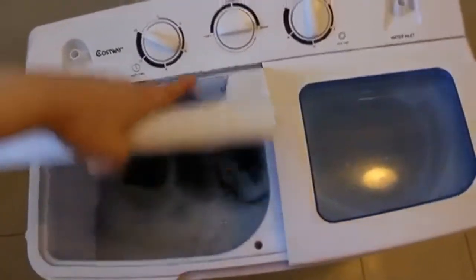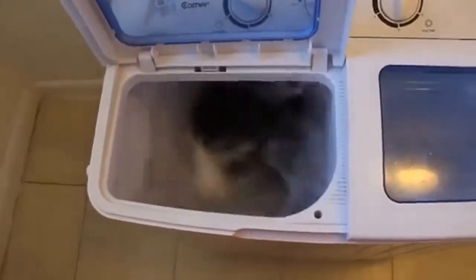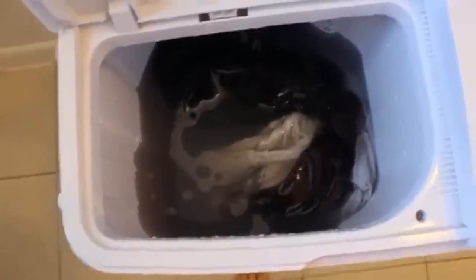It works by spinning the clothes in one direction and then the opposite. You can see it's pretty strong. The machine just stopped and as you can see — look at that disgusting water. That is awesome. That makes me feel quite confident.